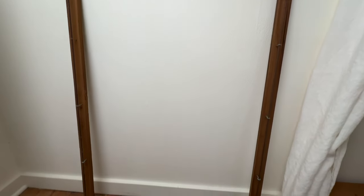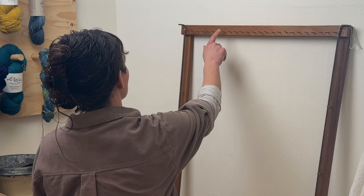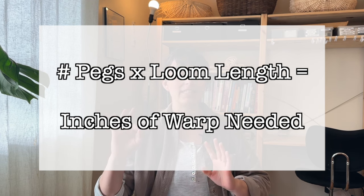Now for the warp calculations: measure from peg to peg, bottom to top — this is the length of your loom. Then count the pegs across. For my loom that's 25 pegs, and you multiply that by two for the pegs on both ends, giving me 50 pegs. Multiply the number of pegs by the length of the loom — that gives you the number of inches for your warp. Add an additional 50 inches to account for looping over the pegs, plus 20 inches (10 inches each for the start and end tails). Add those 70 inches to your number and you'll have your final warp length to cut.